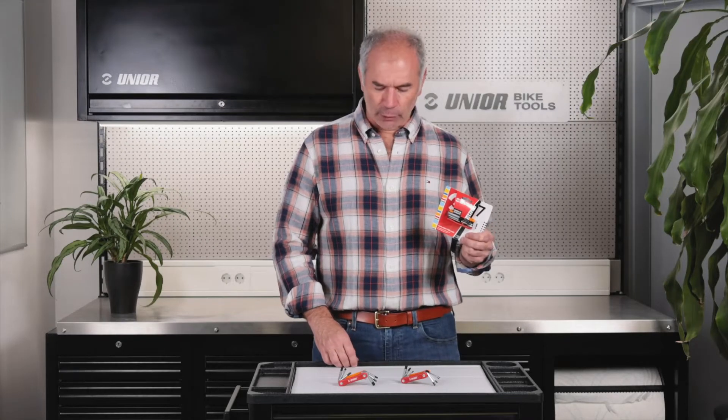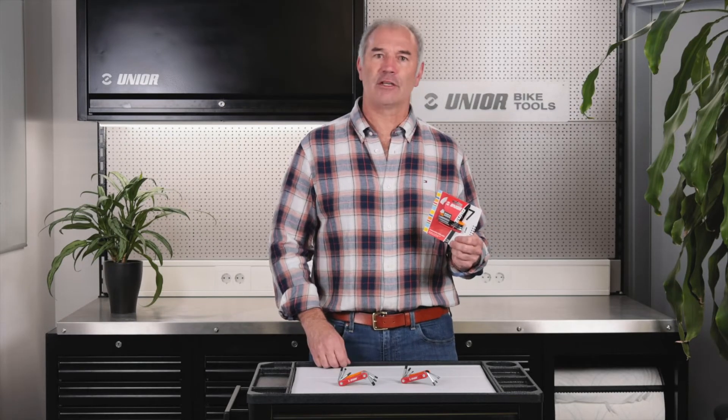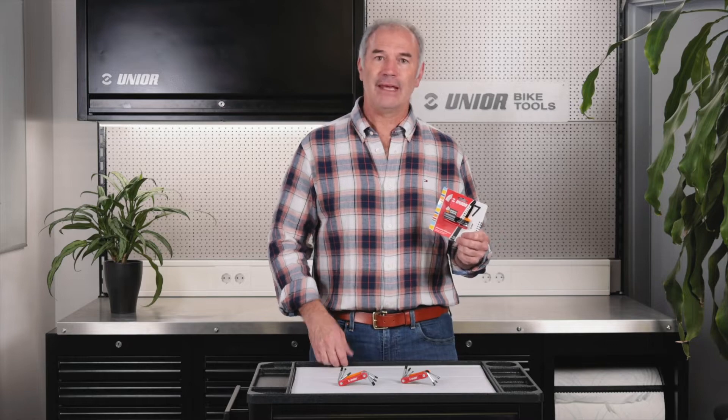Hi, my name is Bruce from Junior Bike Tools. I'm here to present you with the Euro 6 and Euro 7 multi-tools made here in Slovenia.